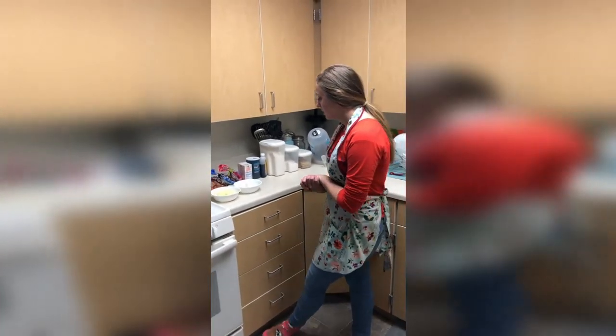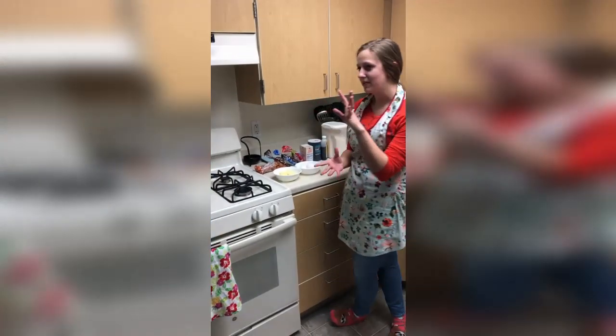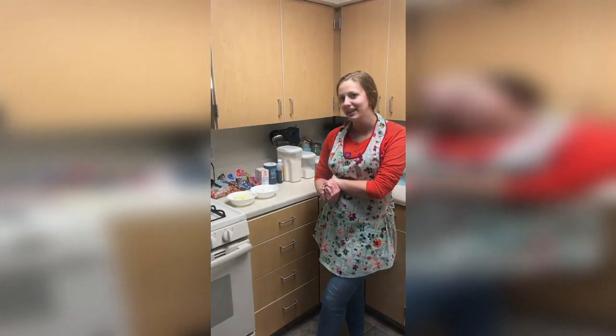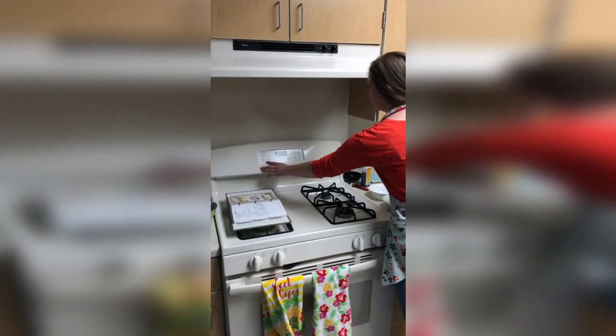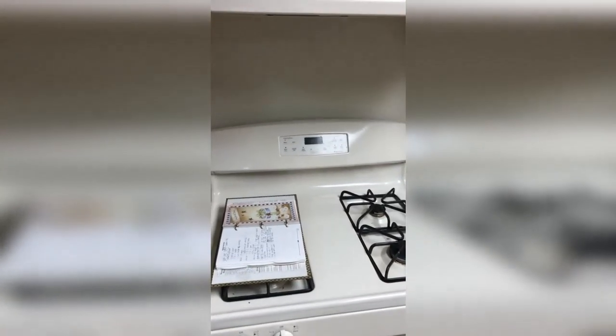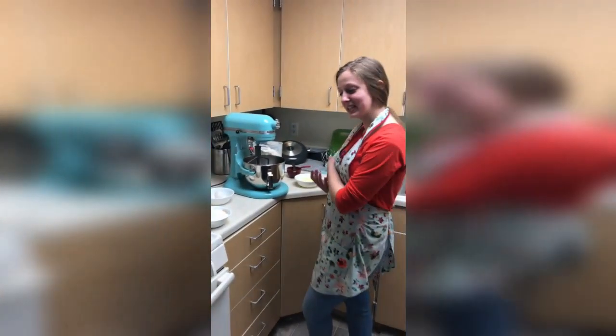So I'm going to pop that butter in the microwave and then get everything pre-measured, and then I'll show you how to mix it together. First you're going to preheat your oven to 350, and then we're going to mix everything together.